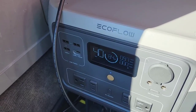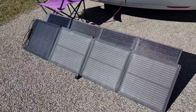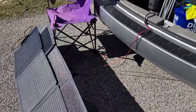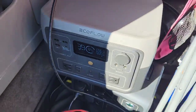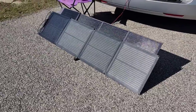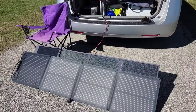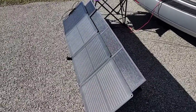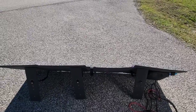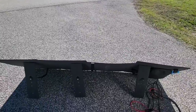The BluEetti is connected in parallel, and that's the main difference between the two. The EcoFlow puts out a little bit more in full sun, but once you get shadows it completely shuts down. The BluEetti, being in parallel, still puts out a reasonable amount even with some shadow on the panel. There's some haze in the sun today, just to note the conditions.